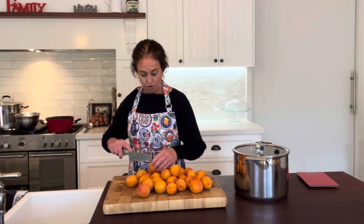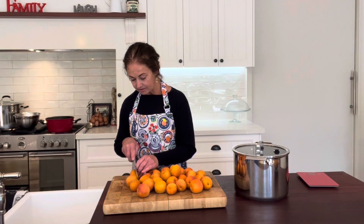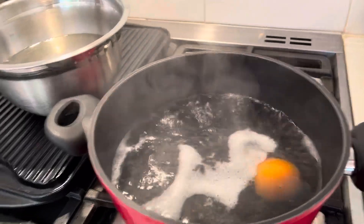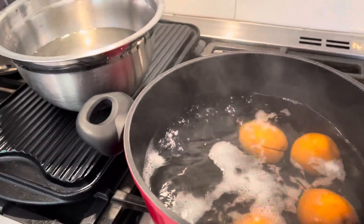I'll just finish making a cross in all of these apricots and then we'll go over to the boiling water and I'll show you what to do. All we're going to do is pop our apricots into the boiling water for about 30 seconds to a minute.